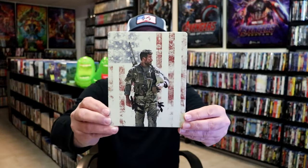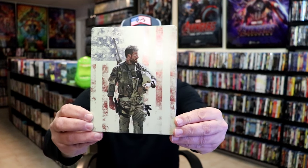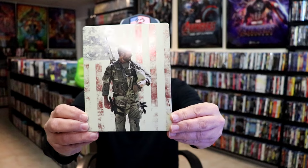Okay, got the wrapper off and the J-Card removed. Here's the front of the Steelbook. It is a matte finish — no embossing or debossing. Great looking image there with all that spot gloss.